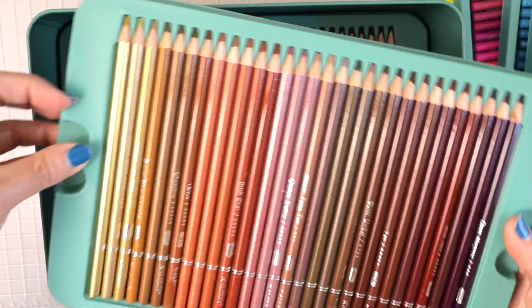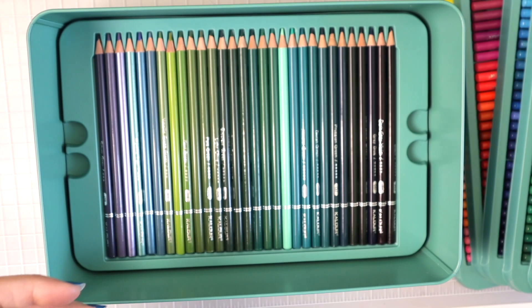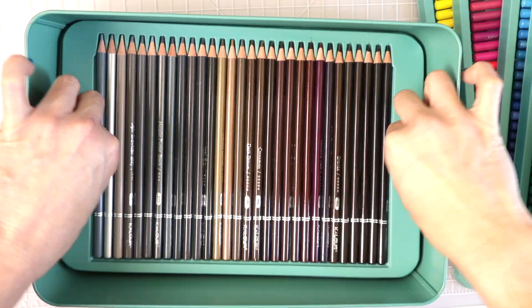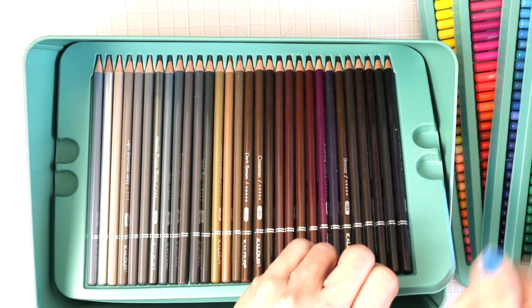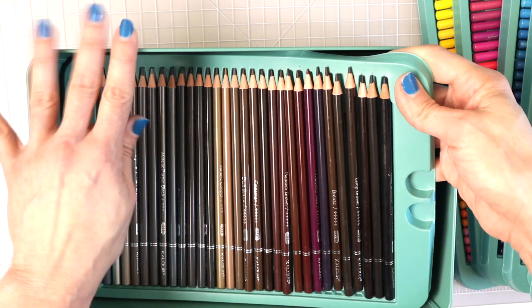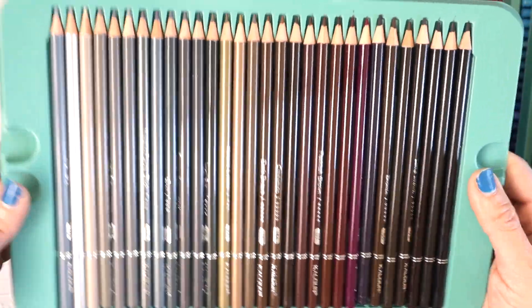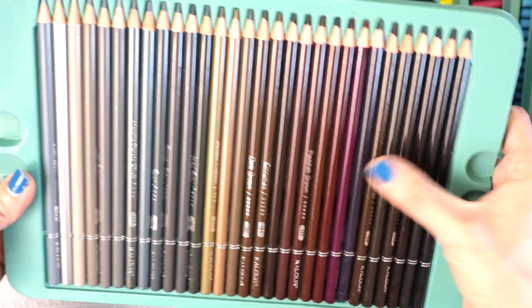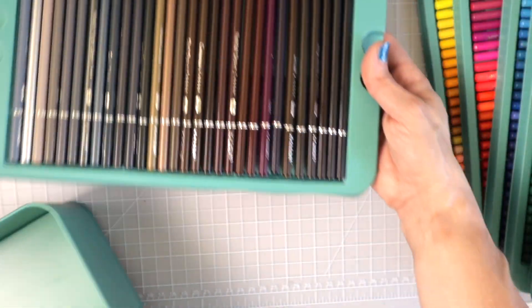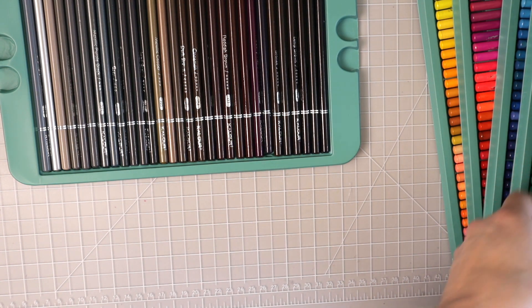This is the sixth tray — I just noticed the wood on that one. We'll see the quality of the wood when we test them in the sharpener. This is the seventh tray. The eighth tray is a little stuck in the inner part of the tin. Got it out now — it was stuck just a little bit, but it's fine. So we have eight trays total, and I'm going to lay them all out so we can take a look at the colors included.